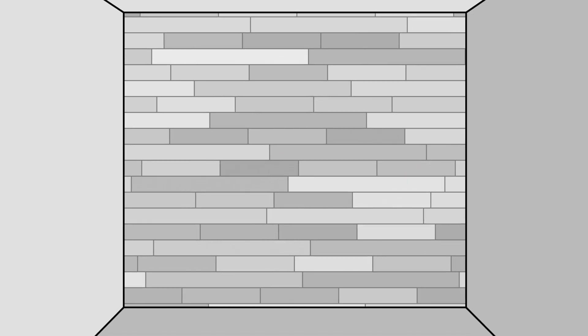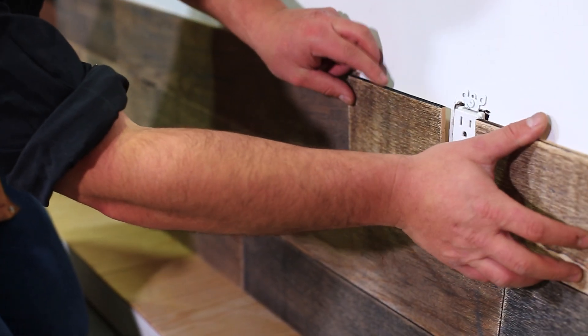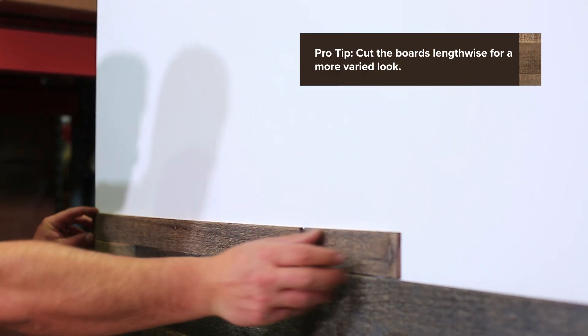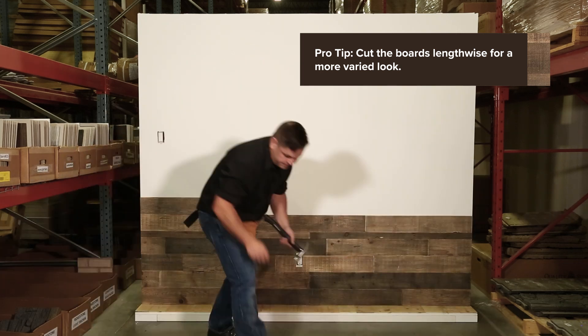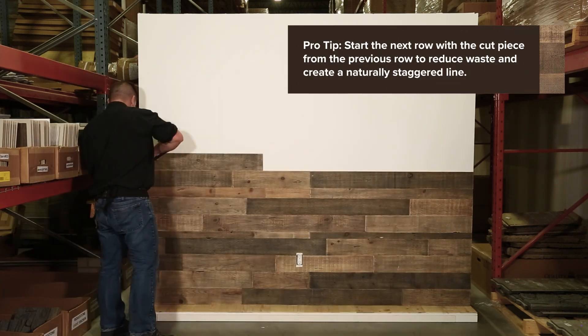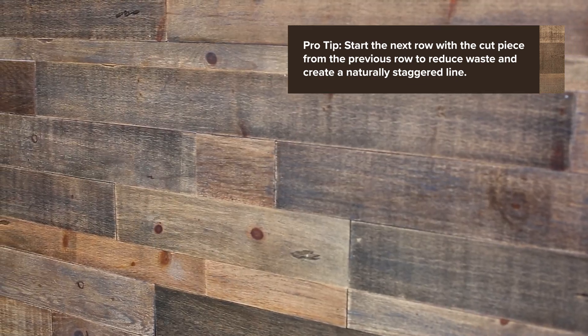First, you'll want to choose your pattern. You can install these boards horizontally, vertically, or any angle you choose. Keeping the boards level from the bottom of the wall, place them from one side to the other. Keep the varying board sizes, colors, and textures in mind. You may need to make a cut on the final piece of each row to ensure the boards fit just right on the surface. As-Is boards come out of the box in varying lengths, up to four feet, giving you a much more random and natural look without all the cutting.